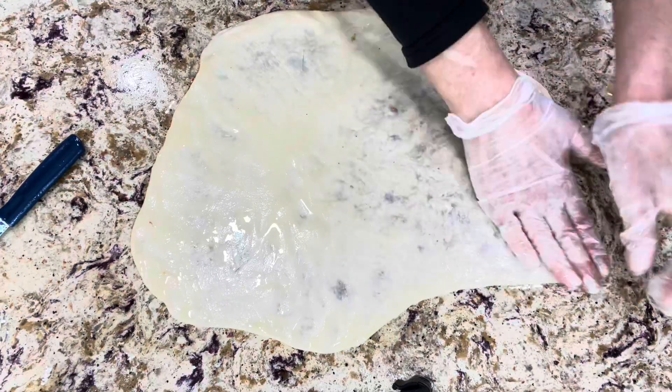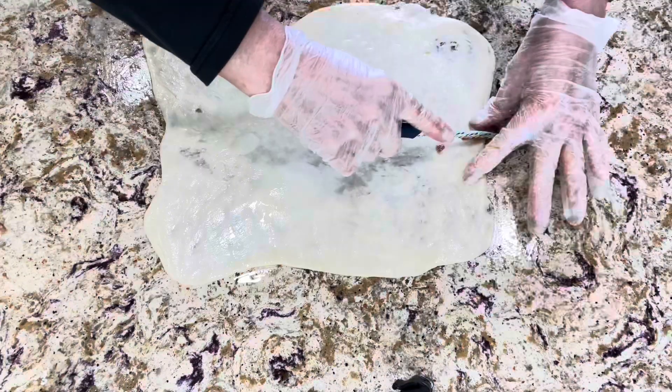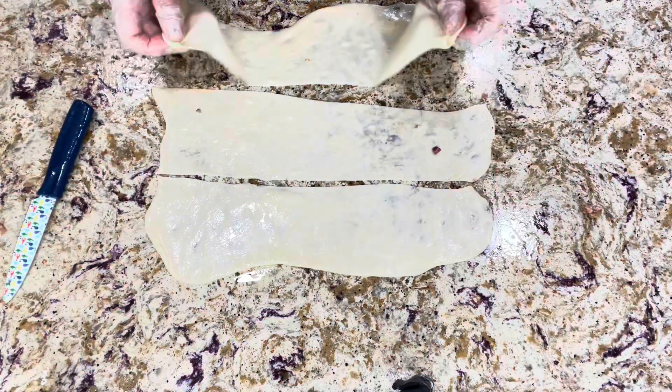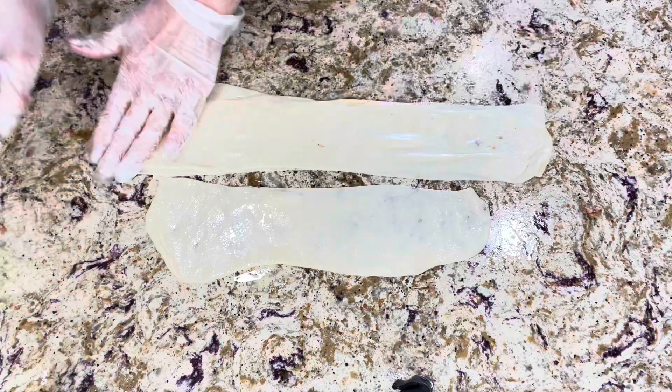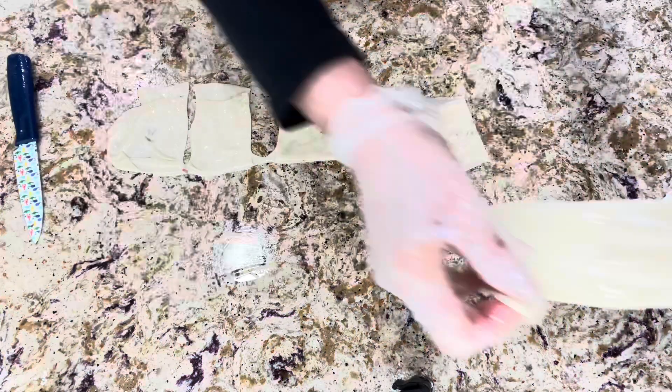In this picture I'm showing you a different way to shape them — maybe it's easier for you. Just cut the dough into strips and then into squares, add the meat, and then fold them like an envelope.